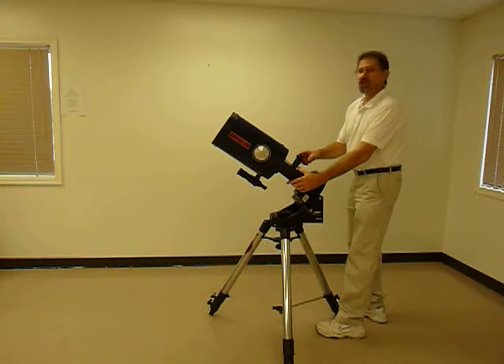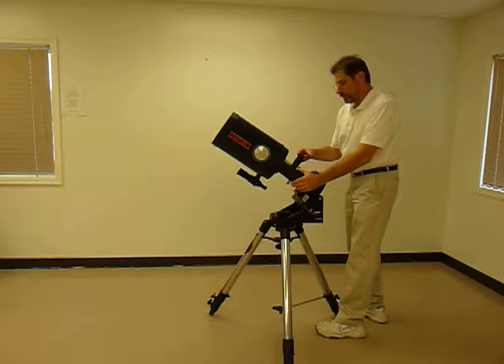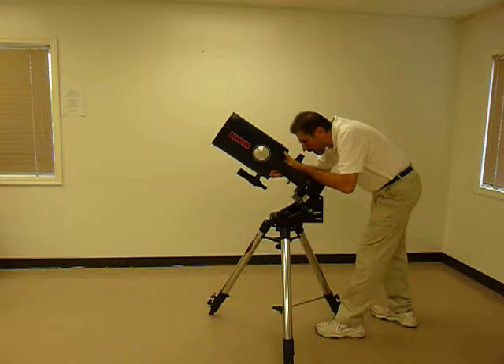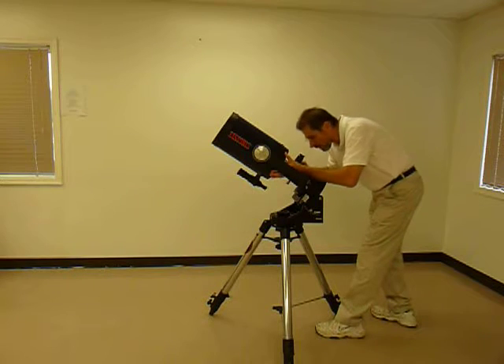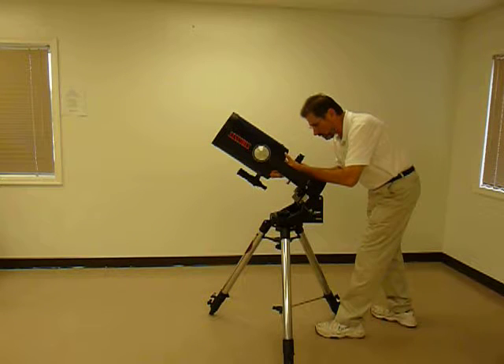If you can sight the north star, or Polaris, over the top, and then using the declination slow motion controls, you can adjust until you bring the Polaris star to the center point of the eyepiece.